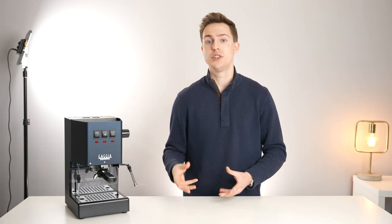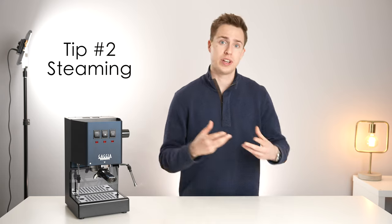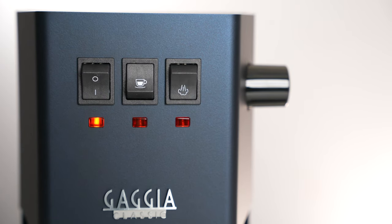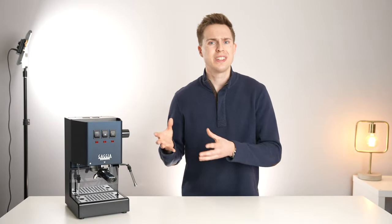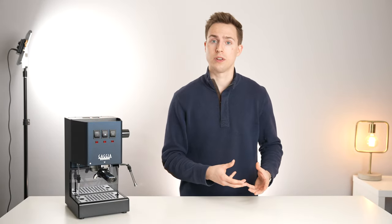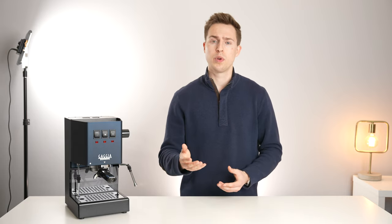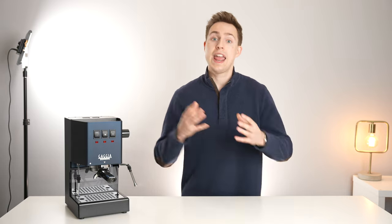Our second tip has to do with steaming power and steam transition speed. When you flip into steaming mode on this machine the manual will tell you to wait for the indicator light to illuminate, but it has been well documented that if you start steaming about 10 seconds before the indicator light you will not only do less waiting but you'll also be rewarded with better steaming pressure and capacity.